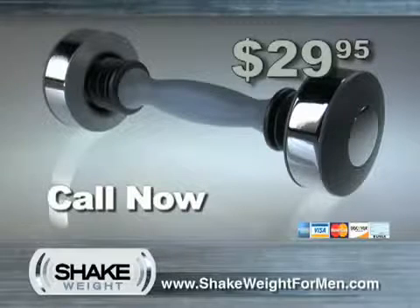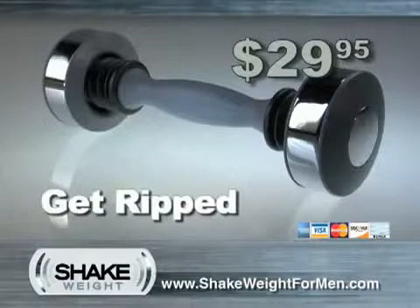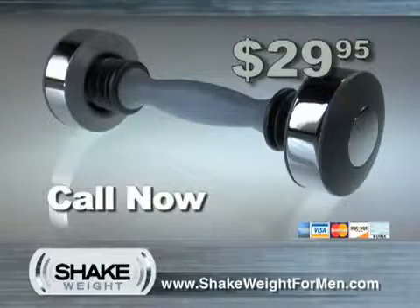Call now and get your own Shake Weight for only $29.95. Get real. Get ripped. Get your Shake Weight for men today. Call now.